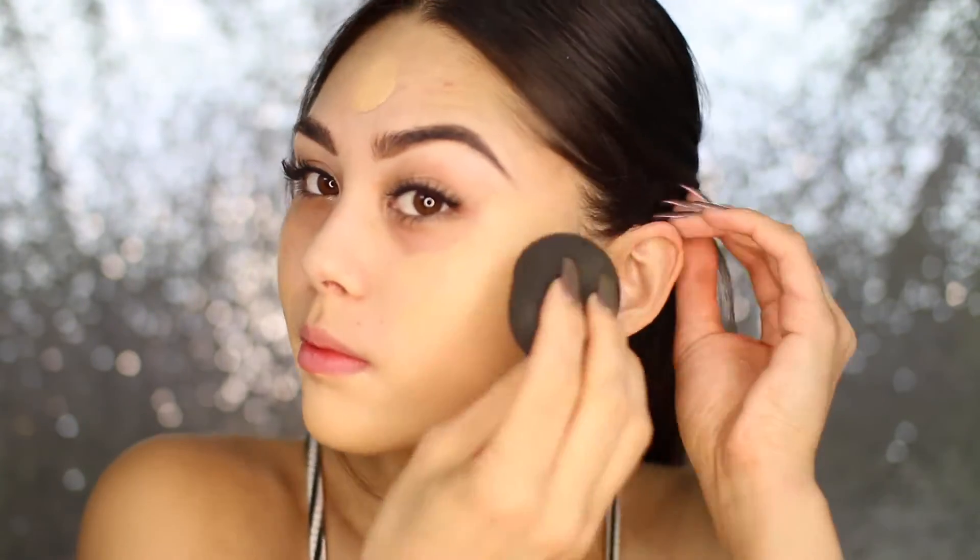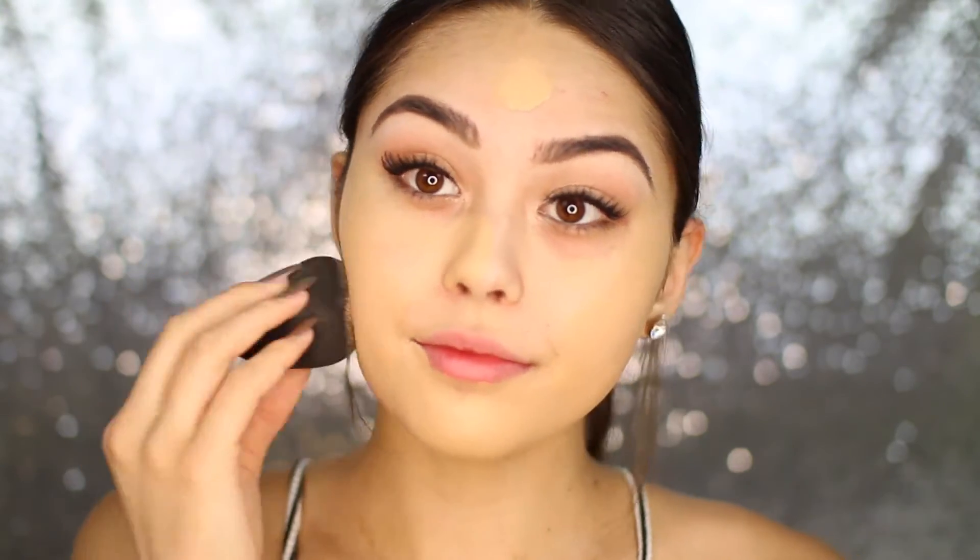I honestly do think it is so full coverage — it's one of the most full coverage foundations I've ever used in my life. It covers all discoloration, all redness, all acne, like it covers anything you want it to cover. On the full coverage aspect, this foundation gets a thumbs up, without feeling cakey. That's really important to note because a lot of full coverage foundations do tend to cake up, and I have not had any problems with that.